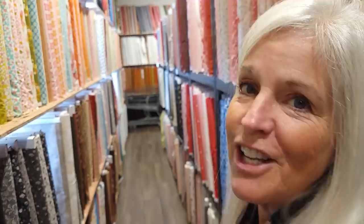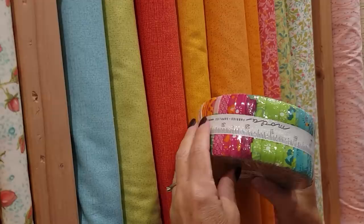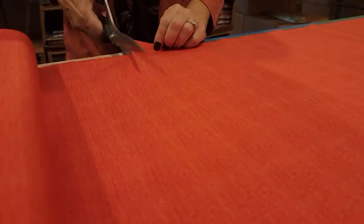For those two fabrics, I'd like to use a solid or an almost solid — something that has just a little hint of a print in it. I've got these nice ones here, just a little bit going on. I'm going to pick two colors that are in the jelly roll. We could use green and turquoise, but I really think I'm going to use this dark orange and this nice gold.